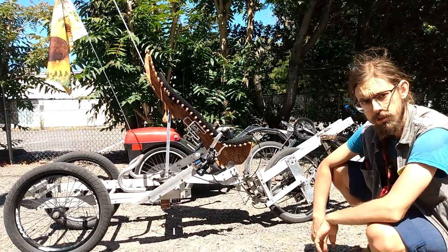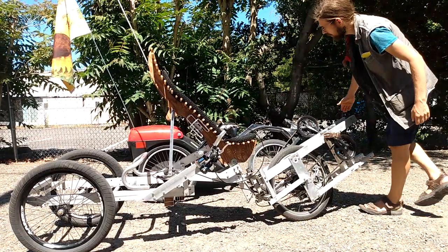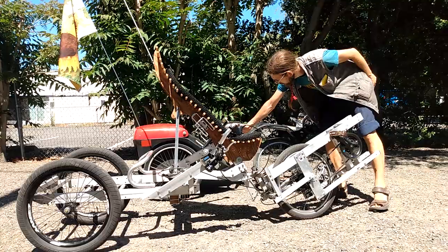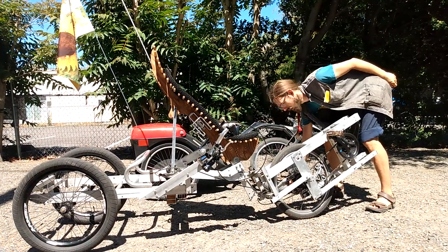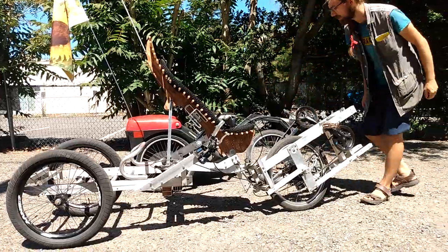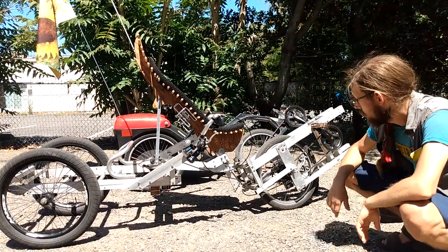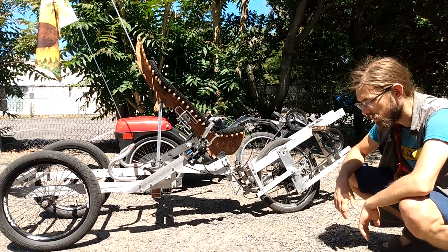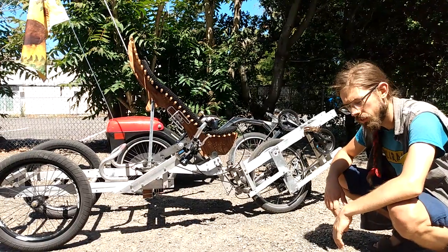It also has a different steering geometry. On the Plevotrike, the steering pivot is up here at about 40 degrees, and the pivot axis for the steering comes to ground just in front of the tire. This uses the Python steering geometry — the Python Low Racer by Jürgen Mech. I don't know how you pronounce his last name, but you can look it up.